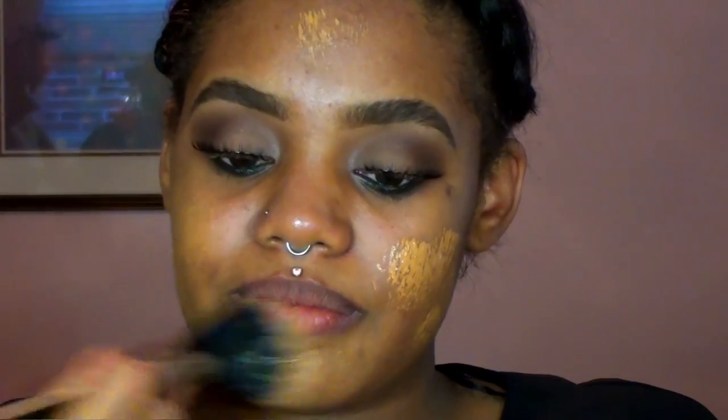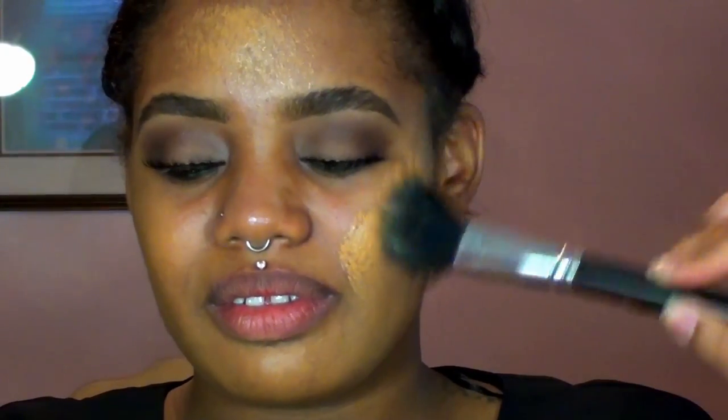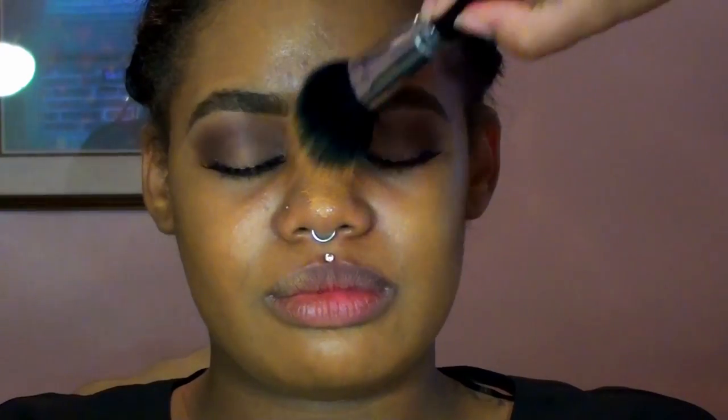For foundation I'm using a mixture of MAC Studio Fix Fluid in NC45 and MAC Face and Body Foundation in C7, mixing them together to create a more hydrating, full-coverage foundation. I'm doing one light layer because Feliza already has pretty decent skin, so she doesn't need too much coverage — as always, less is usually more.